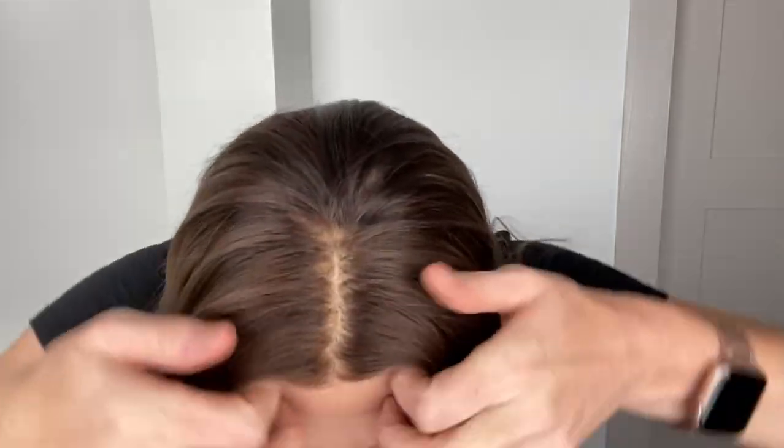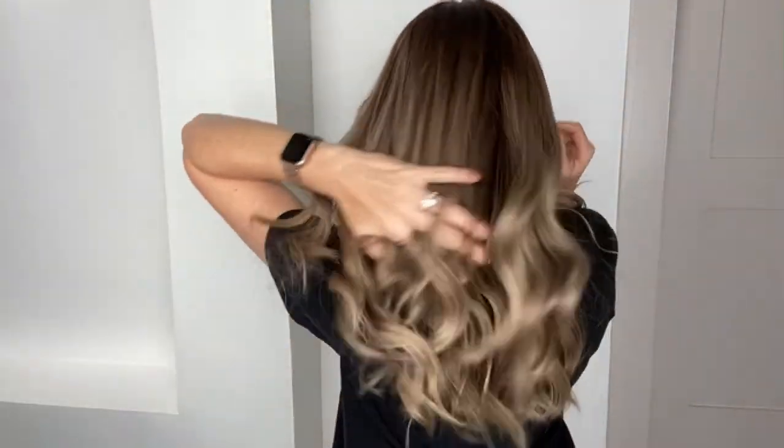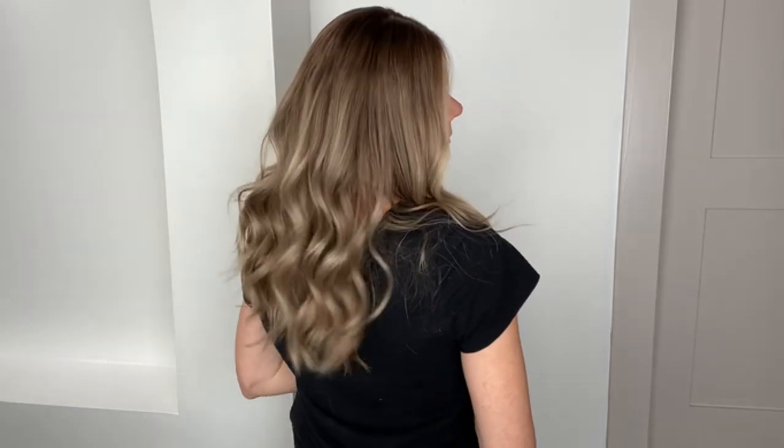Hey everybody, it's Rachel here with Gardo Wigs. Right now I have on a medium cap Gardo Deluxe. This is a lace top lace front with closed wefting through the back. This is balayage highlighting with transparent knots. These are neutral and cool tones in this wig.